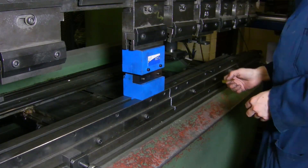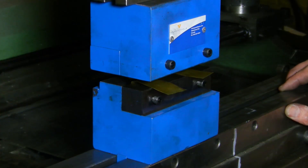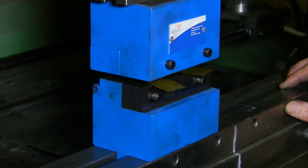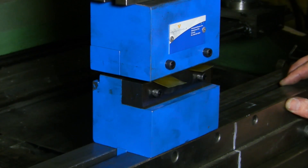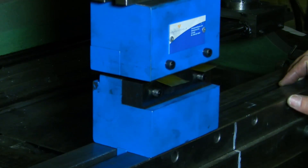Place spacer shims in between the upper punch and lower die blades that are roughly 10% of the thickness of your intended material. Then move the lower tool up until light contact with the spacers is made.